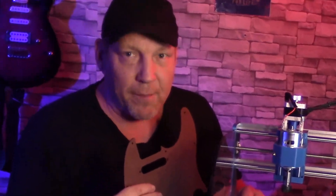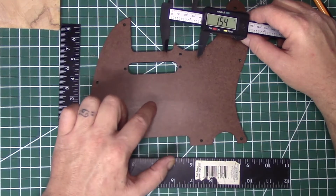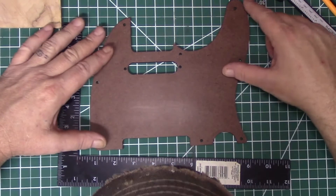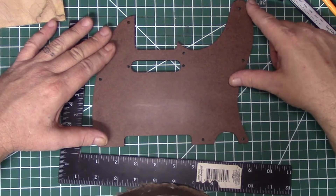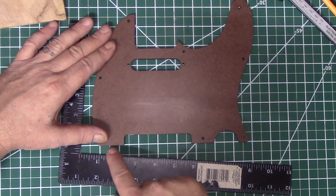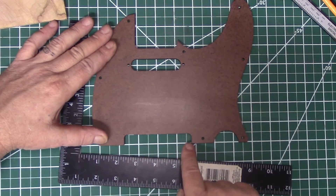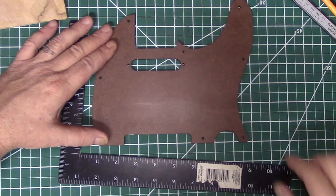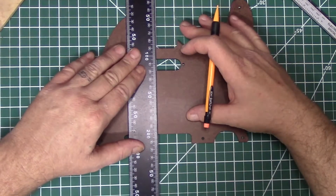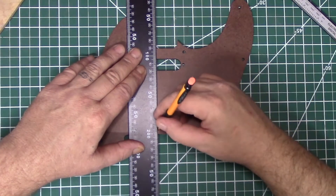Now the first thing we want to do is we want to create a center for this right here, and it's going to be really simple how we do it. You see I have this mat underneath here? It's really easy to find the center with that mat — or close to the center. You see how I can line the edge of the pickguard up down here? And then I can judge by these little squares here that this dark line will be our center. I'm going to go ahead and use my square and mark that on the pickguard very lightly — something we can erase later.